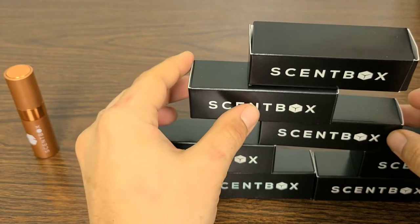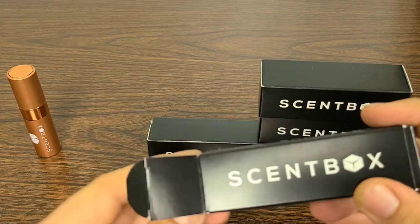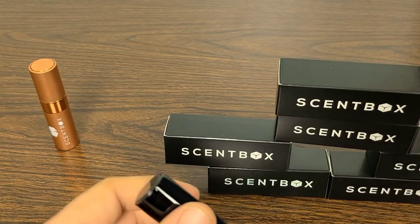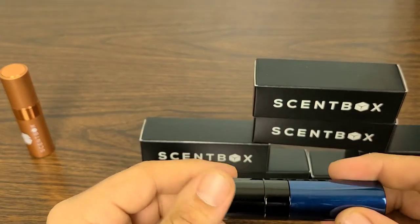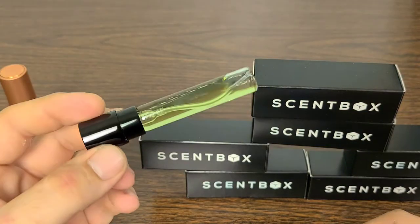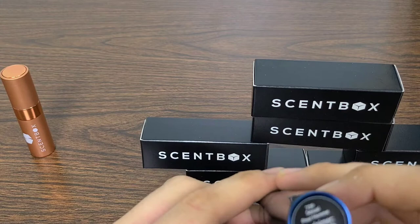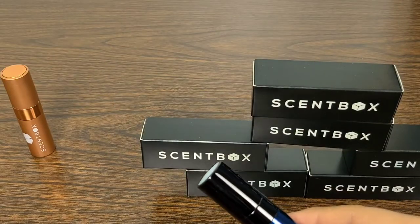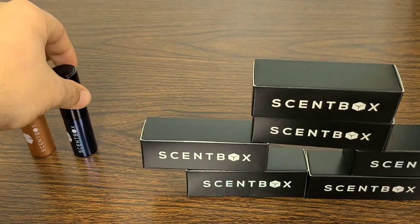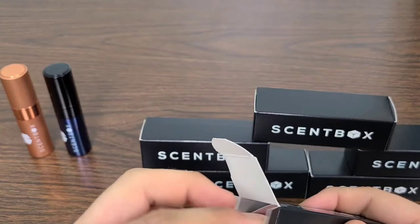Moving on to our second fragrance — I'm going to zoom through these and give you my first impressions, because I haven't smelled any of these yet. I order based on other YouTubers and different articles and reviews. That one I actually smelled before I looked at the name, and the tint of the fragrance itself is a cool-looking green. This fragrance is Sexual Pour Homme by Michael Germain — definitely an amazing fragrance, very sensual. First impressions: can't wait to wear that one.